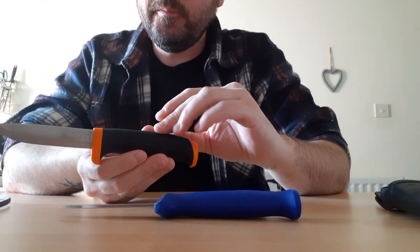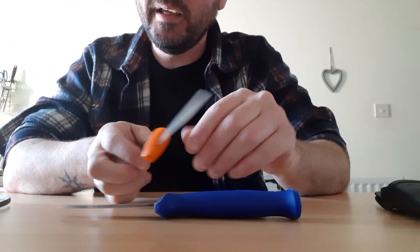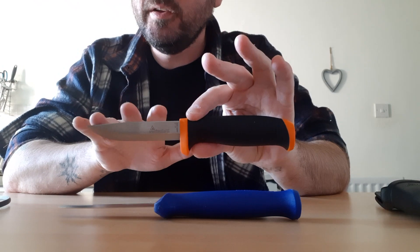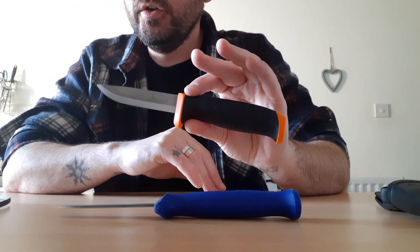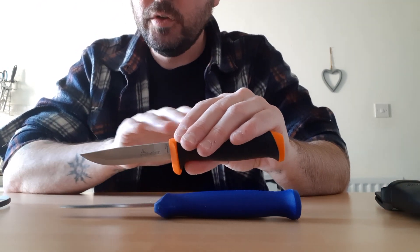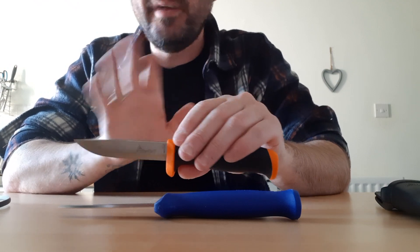These aren't full tang — they're a partial tang — but it's a substantial partial tang and they will take a beating. You can pound on the spine, you can batten with them, process wood, the whole nine yards. You can hit the spines with a hammer literally and they will not deform beyond ever so slight marking or mild deformation.